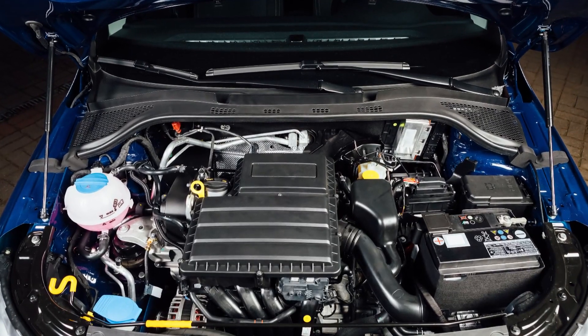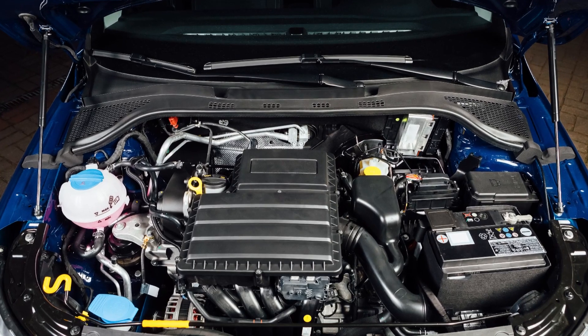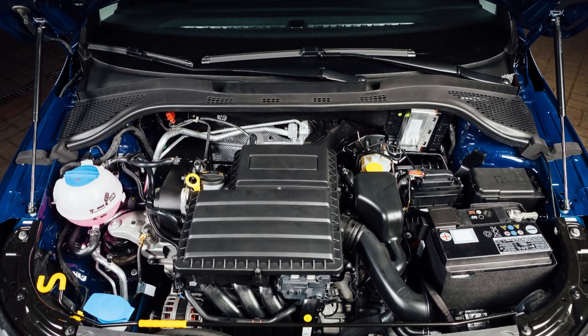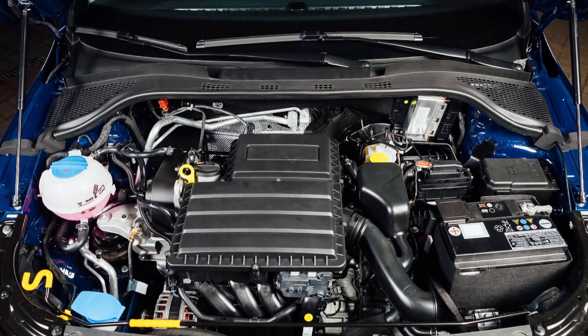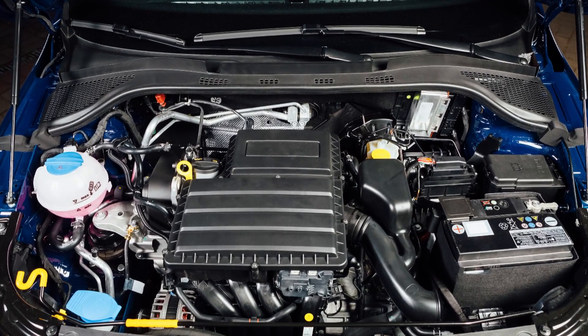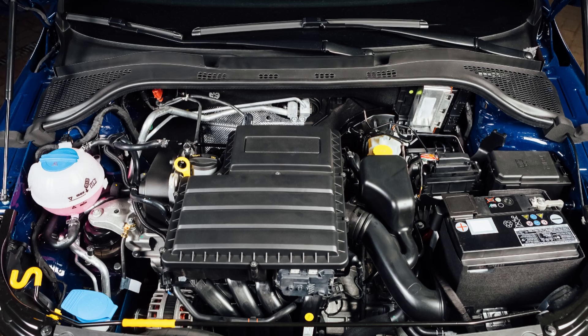There are many other components now within the cooling system, and modern vehicles may have a dozen or more small diameter hoses that aid in drivability and emission control with features such as throttle body heating or EGR cooling.